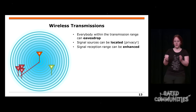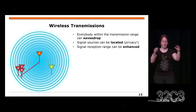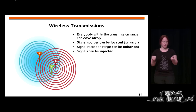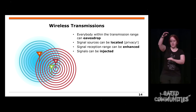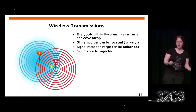Multiple or better antennas can enhance the reception range for the eavesdropper. You can also inject signals — normally at the receiver, all signals just add up. If there is a low and a high signal, they add up, and the receiver with automatic gain control takes the strongest signal. So whoever is sending the loudest is the one who will be interpreted.